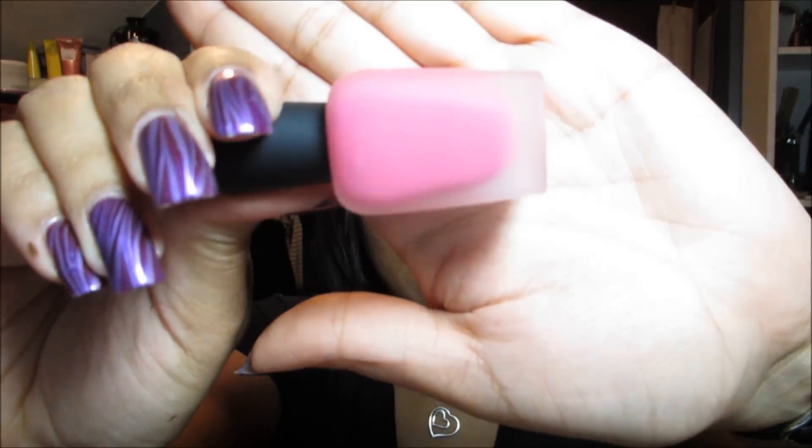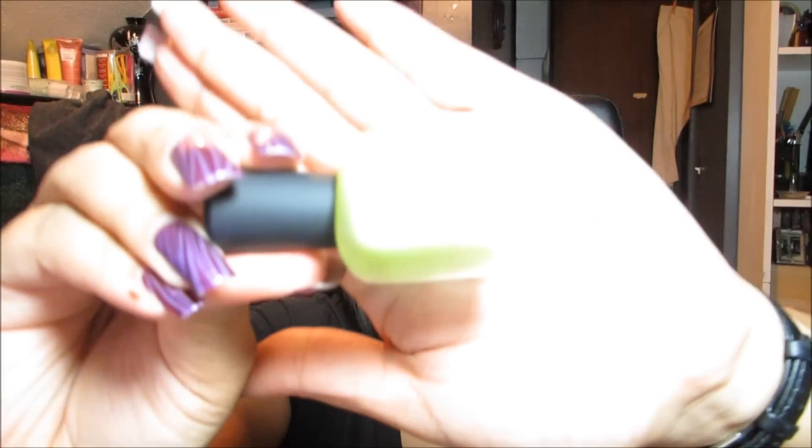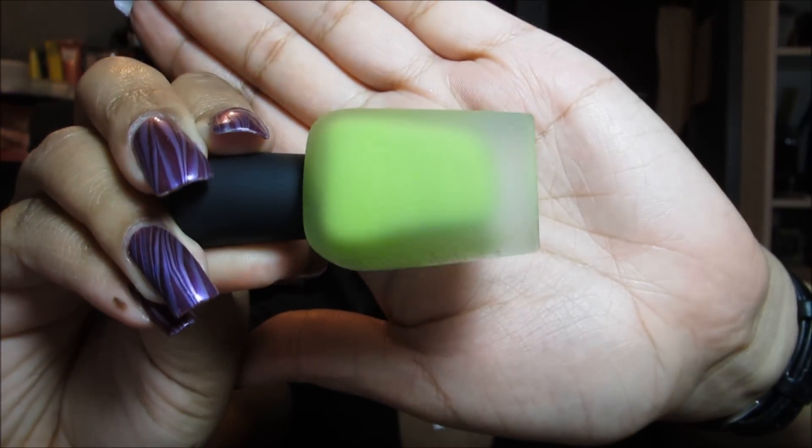I also picked up a couple of matte colors. This bright pink is called Lolly, and this bright yellowish green is called Mitzi. I really like how Zoya's mattes come in this frosted bottle. Although they have a very flat finish, they're also very pretty with a glossy top coat, which can bring out a hidden shimmer and a lot of depth that you maybe didn't suspect was there.